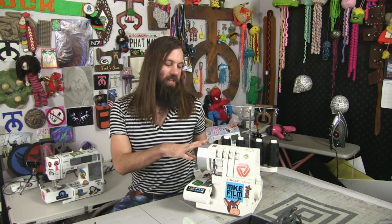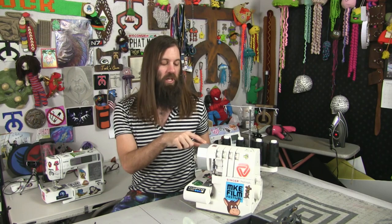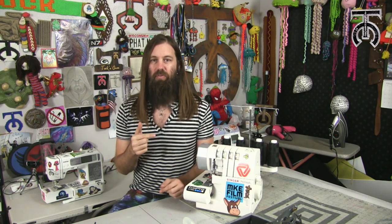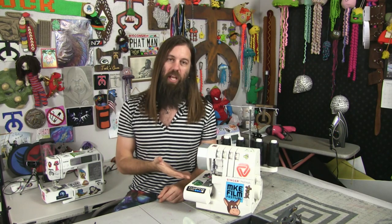Welcome everyone, I am Talk Custom and on today's video we are going to show you how to use a serger or an overlock machine. This is the Singer Pro Finish, which is an excellent entry-level serger. A serger basically overlocks a bunch of stitches over the raw edge of a seam and adds a nice high quality finish to your seams. The primary reason for getting one of these is if you plan to start selling your garments or creations, or if you just want to take your hobby to the next level.